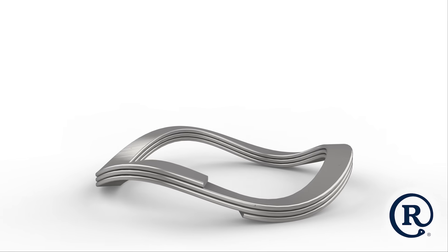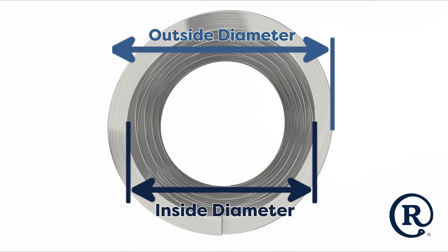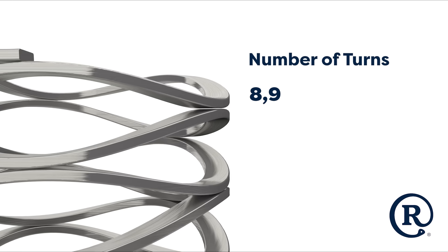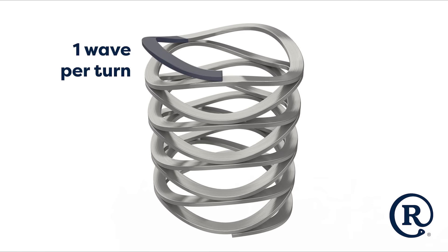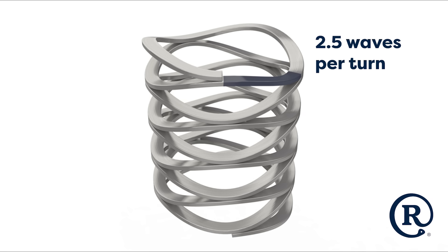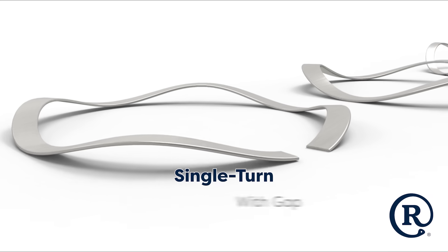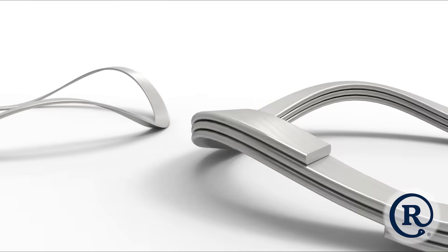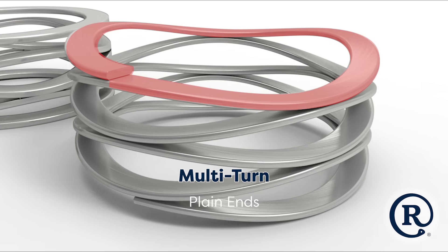Customization is one of the standout features of WaveSprings. To achieve the desired load and cycle life, customizable features include inside and outside diameter, section width, number of turns, material thickness, and the number of waves per turn. Various end types are available to accommodate unique requirements. While gap type and overlap are the most common for single-turn WaveSprings, if damage to the mating surface is a concern, RotorClip also offers a patented flat end design. Multi-turn designs can also have a variety of end types with shim ends and plain ends, depending on what your application demands.